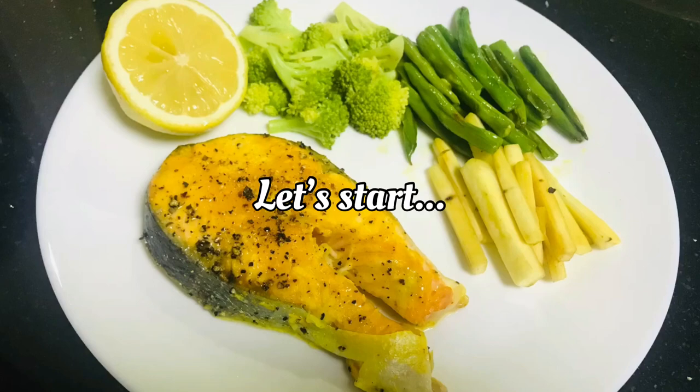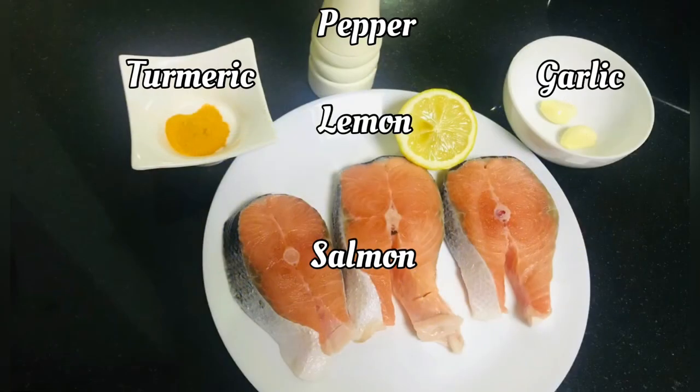The ingredients are: 1 dish of salmon fish, 3 sliced salmon, 1 lemon, spaghetti, 2 garlic, and pepper.